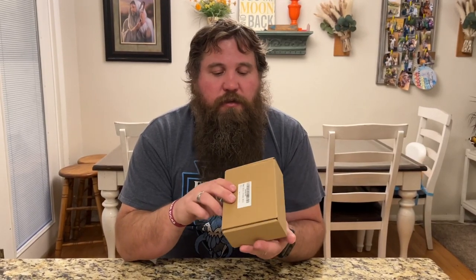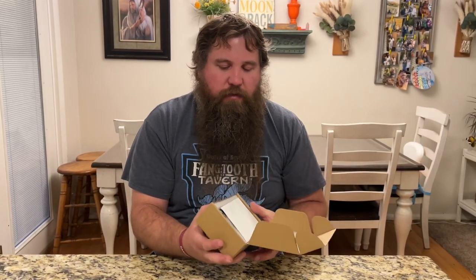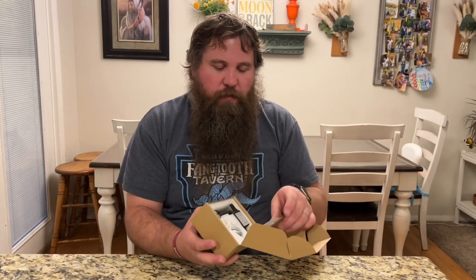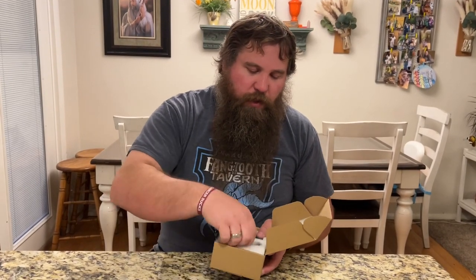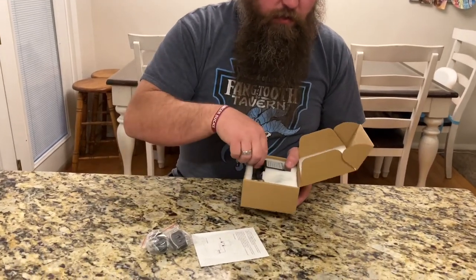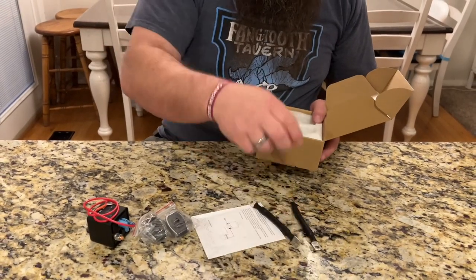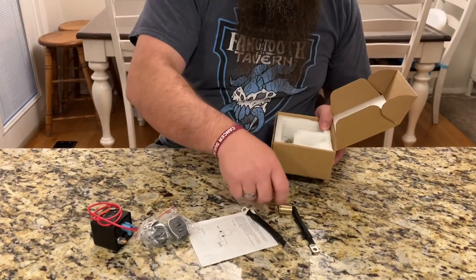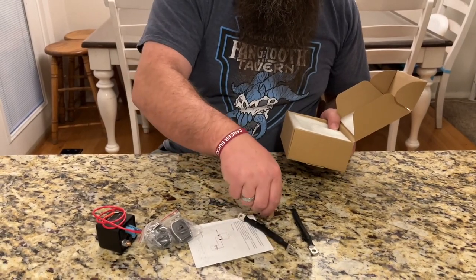Right here I have a remote battery disconnect switch. Let's open this up and have a look at it to see how you would install this and make it work. It's got a little installation paper, some key fobs, the transformer, some cables, and here are the terminals for the battery.